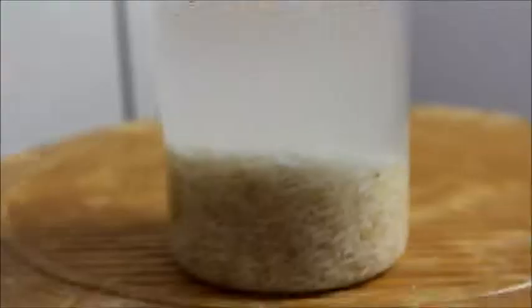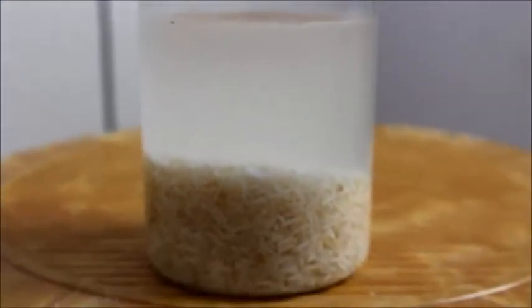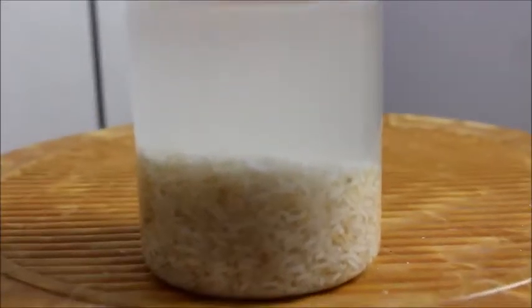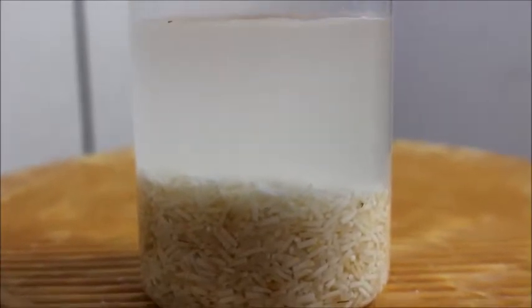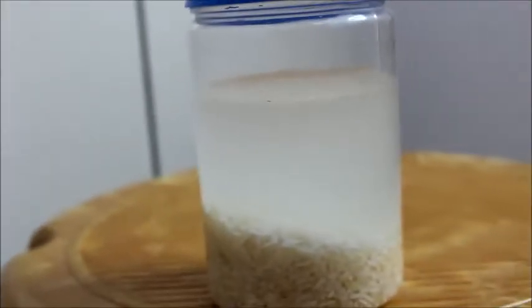You can use plain rice water — just keep the rice and water for a few minutes before cooking and then use that water after shampoo and conditioner. But fermented water is way more beneficial, so if you can wait 12 to 24 hours that is going to be more beneficial for you. I would suggest waiting, but otherwise you can simply use plain rice water.